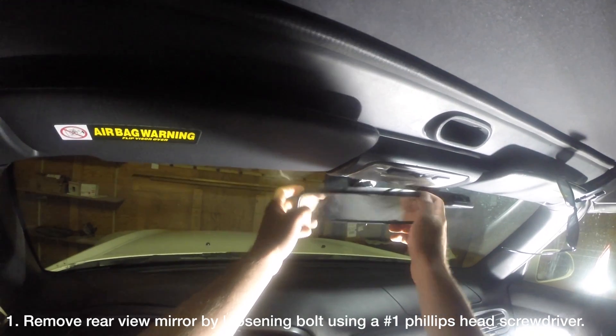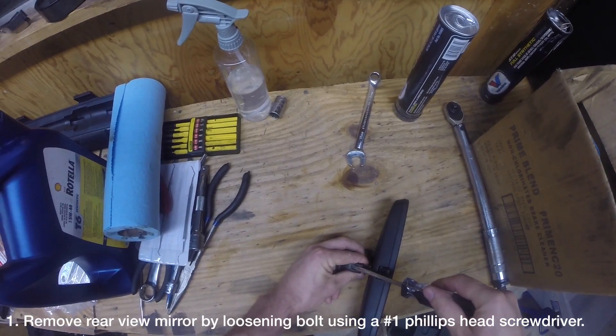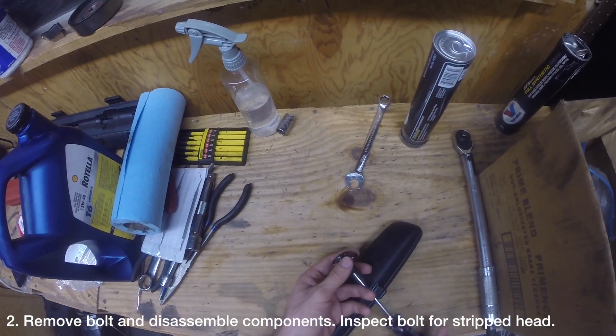If your rearview mirror is loose enough, you may just be able to wiggle it off like this. If not, use a number one Phillips head screwdriver to loosen the bolt holding the mirror in place. With the mirror removed, you can now completely remove the bolt.